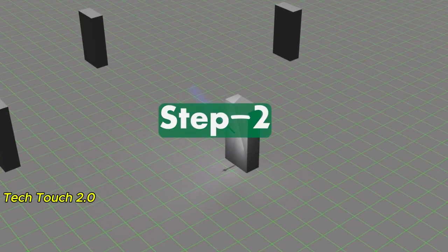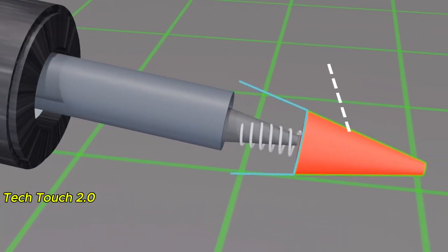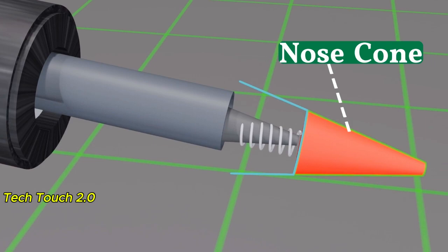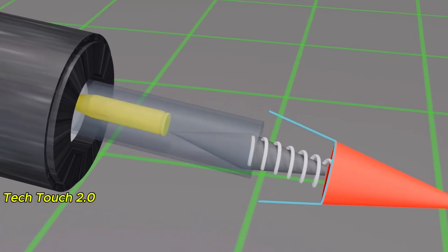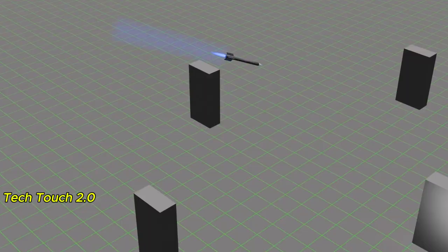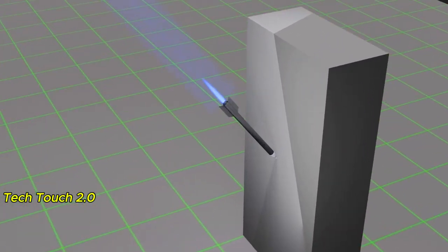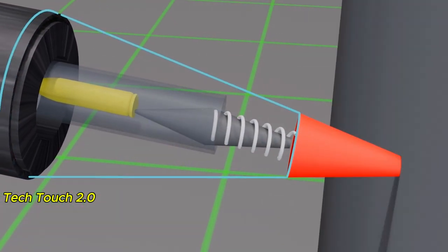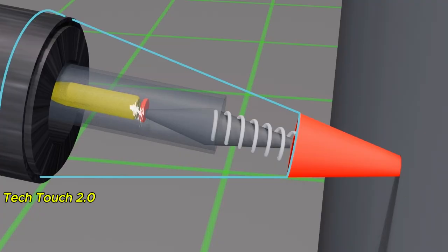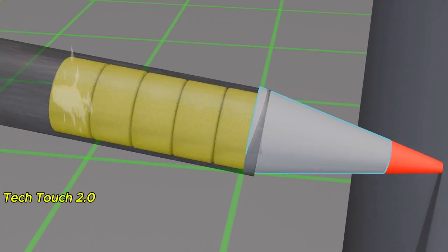Step 2: Let's analyze how this rocket explodes. This is the nose cone, behind which a spring is attached to a mechanism — also called a trigger. There is another part inside called the explosive booster material. When the nose cone comes into contact with an object or target, the spring mechanism hits the explosive booster material, much like the trigger of a gun. After that, first the explosive booster, and then the main explosive in the rocket, explodes.